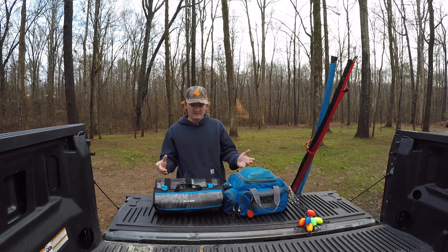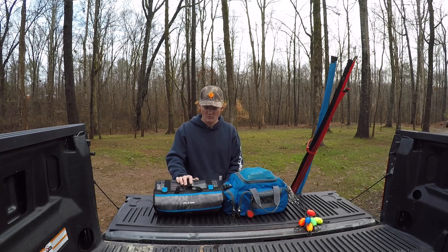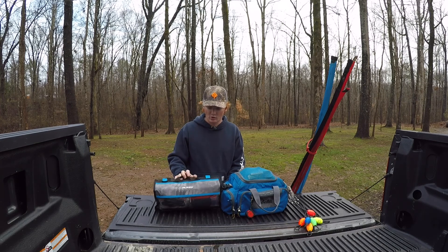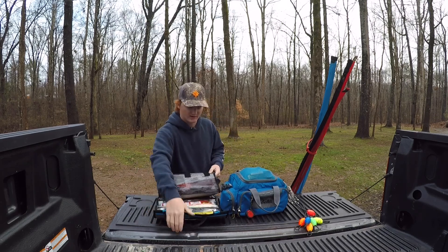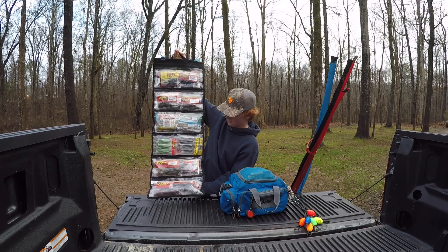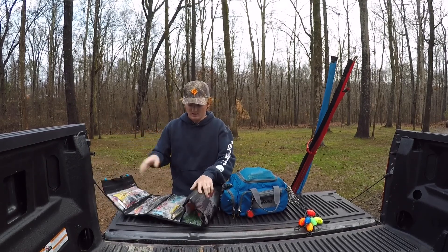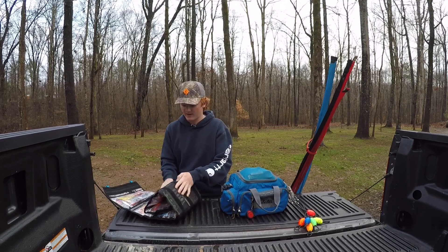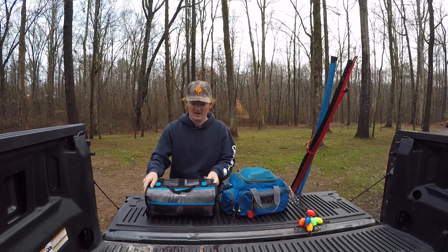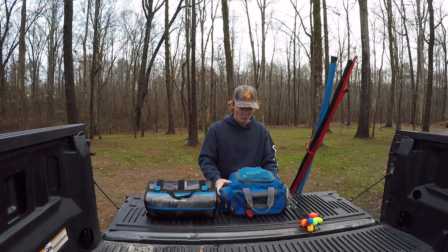I'm going to show an in-depth look in a minute, but basically this right here is what I bring to hold my plastics in. This is a little Plano — it's called the Z Series — and it's a roll-up bag. It's got six different compartments, rolls up, and holds a lot. I've got it a bit overstuffed right now, but that's the Plano Z Series wrap-up bag.